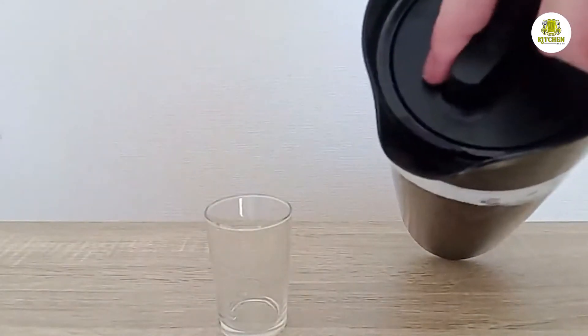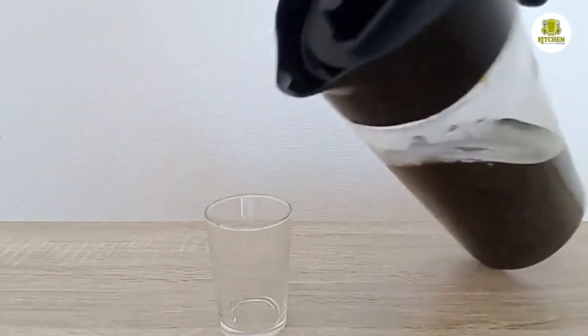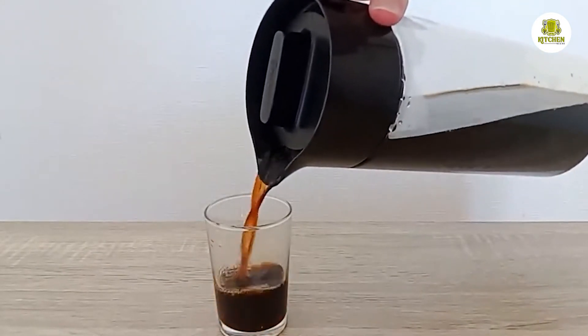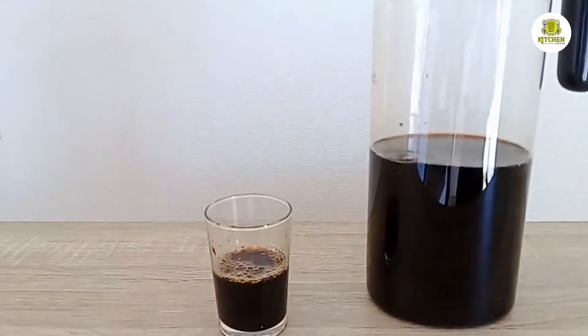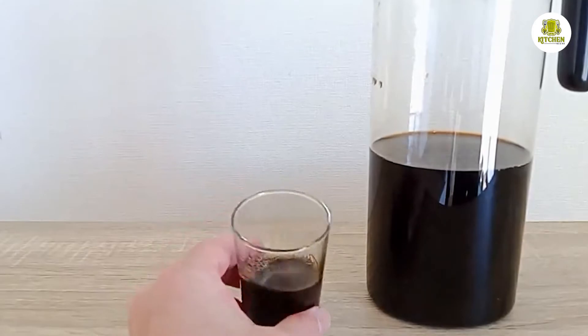Goodful is a brand owned by the media company BuzzFeed Inc. It is a kitchen brand that manufactures cookware, bakeware, food storage, utensils, and small kitchen gadgets. They also have a number of appliances made under the Cuisinart brand. As of 2022, their only coffee beverage maker is this cold brew coffee maker.